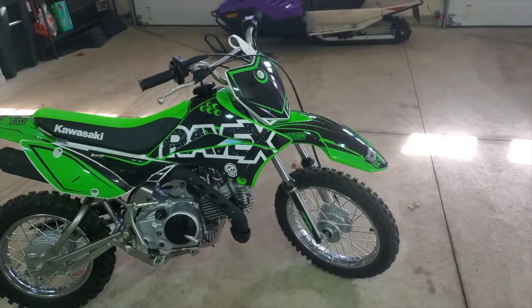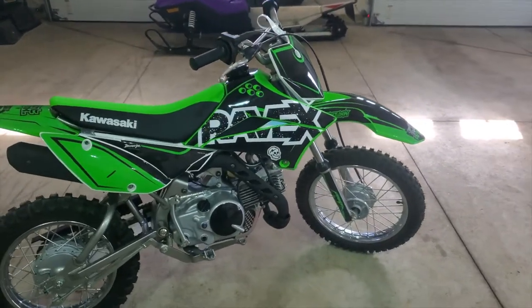Alright guys, we are here. We have installed the wrap on the Kalex 110 giveaway bike, and now we're ready to move on to the Yoshi Full Exhaust. One of you lucky people is gonna walk away with this thing. Here she is right now looking awesome with that new kit.